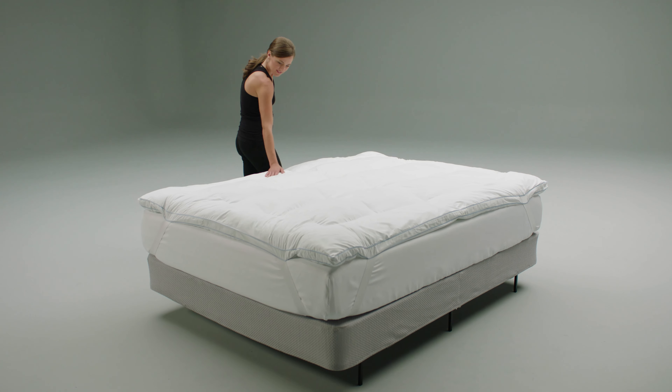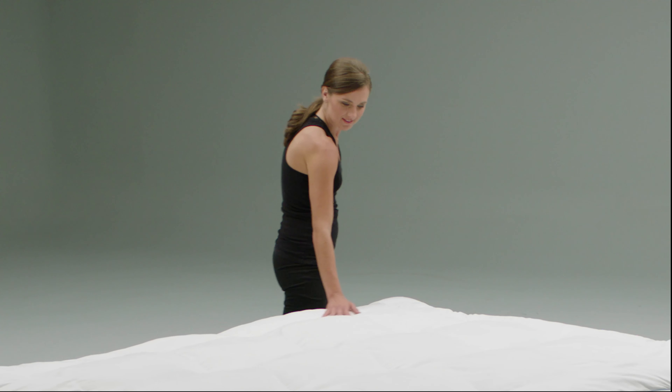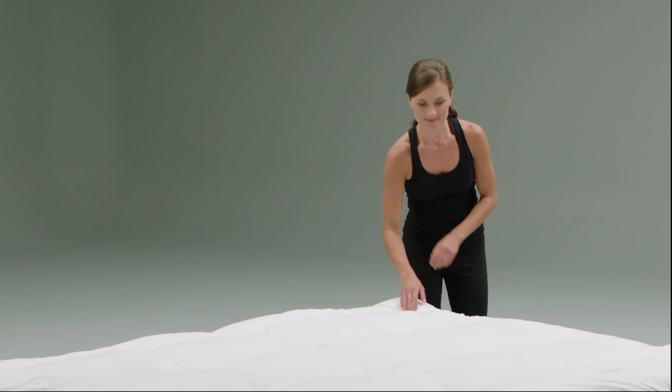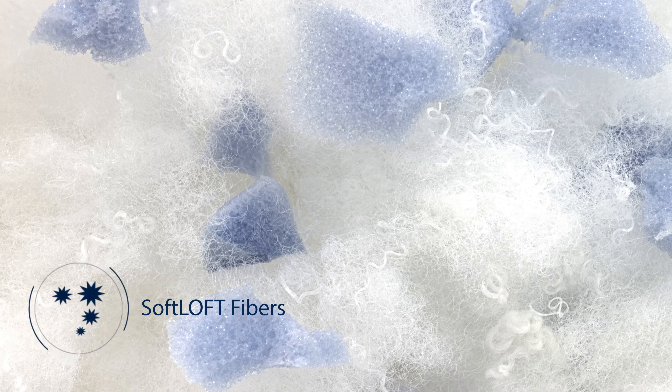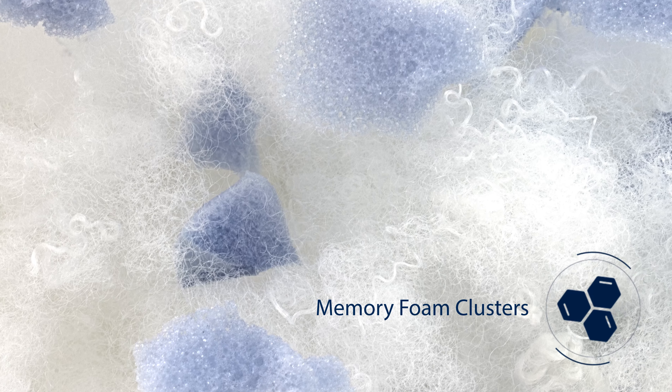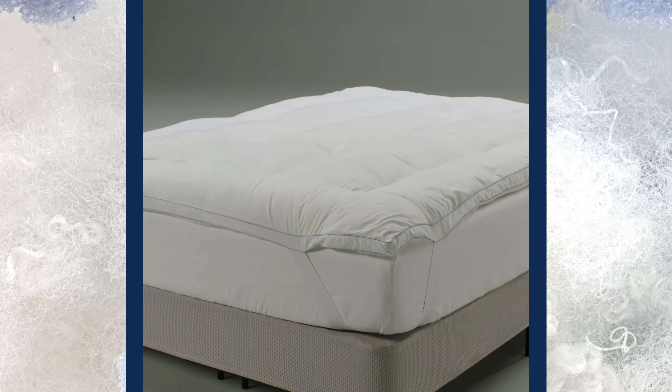Wake up renewed and refreshed with the pressure-relieving luxury of this deluxe 3-inch memory foam and fiber mattress topper. Featuring the soothing combination of plush, soft-loft polyester fibers and odor-free memory foam clusters, this deluxe mattress topper is meticulously engineered to provide you with maximum comfort.